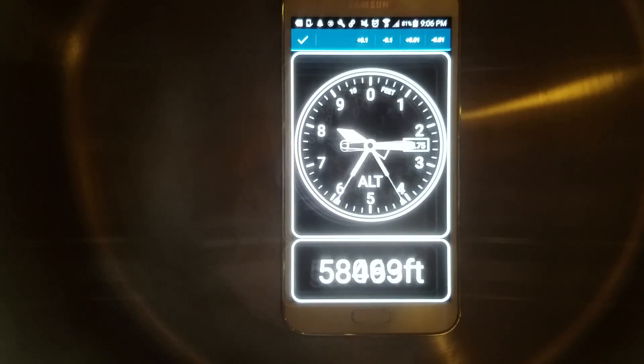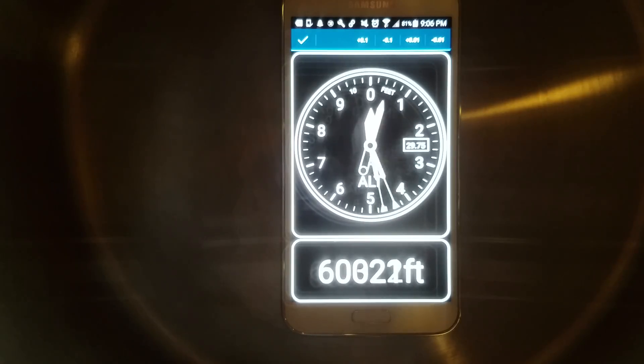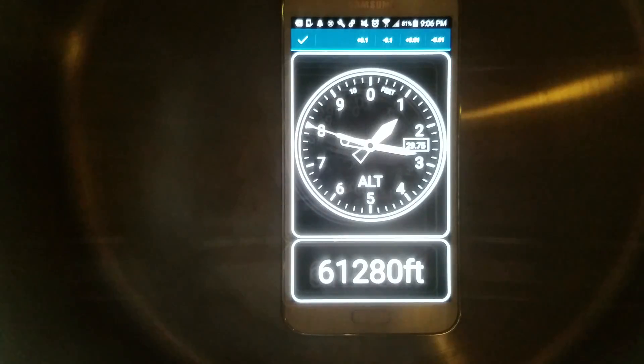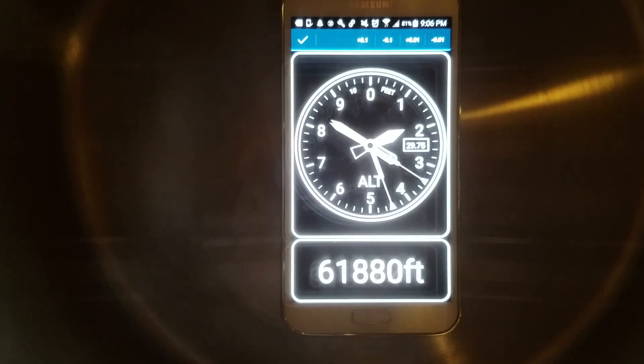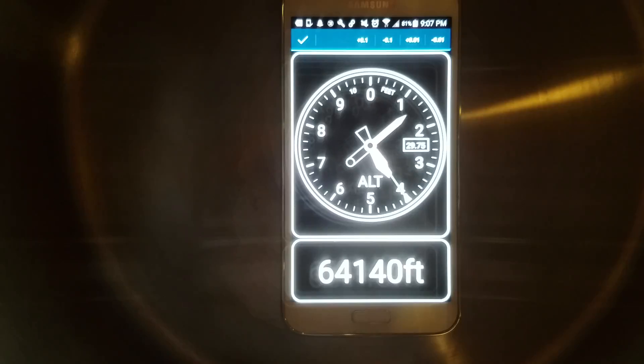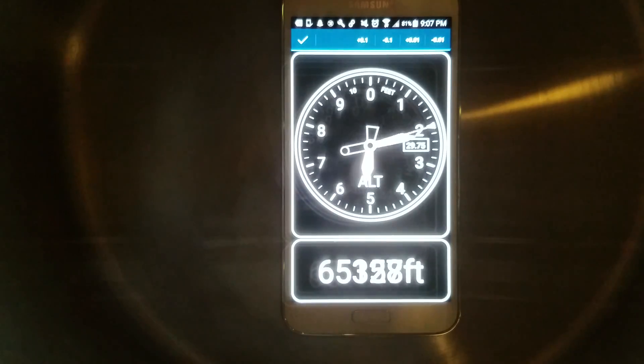Vacuum pump's kind of steaming over there too. We were at 60,000 feet and climbing — that's a lot more efficient with that clamp on there. It's not even slowing down yet, it's still pulling. What did we get to last time with the clamp? 64,000 feet. Now 64,000... 65,000 feet.